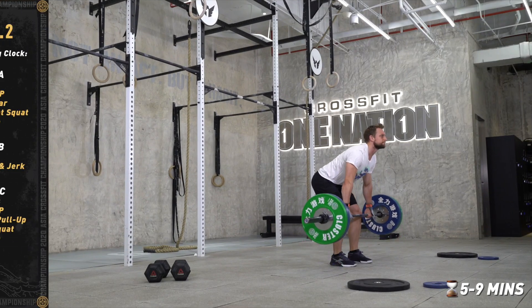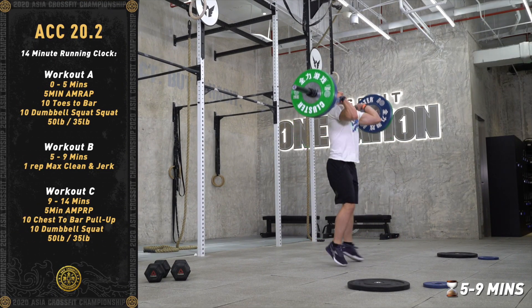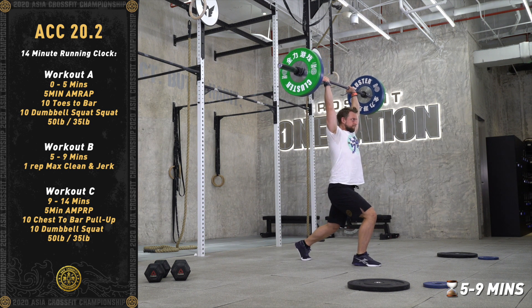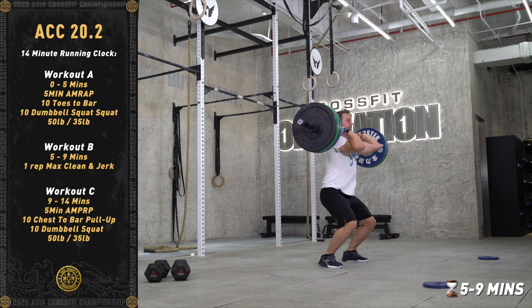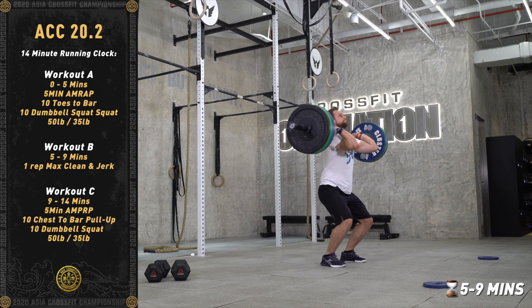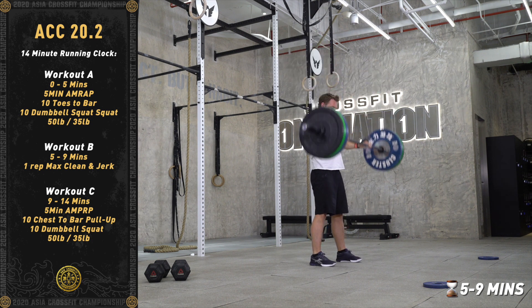Until five minutes arrive, the athletes will move to Part B. From five to nine minutes, the athlete will establish a one-rep max clean and jerk. The athlete may attempt as many times as they like until nine minutes is displayed on the clock.